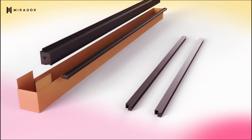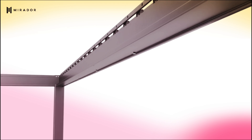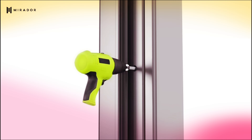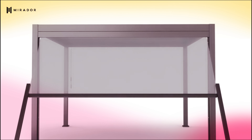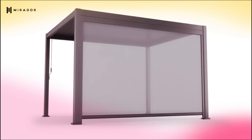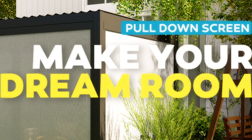I'm going to show you how to install those screens on your pergola. At Home and Lucas here. Today we're going to talk about the side pull-down adjustable screen for Mirador pergolas. Yes, people, I finally got my hands on some screens to make my pergola absolutely amazing.